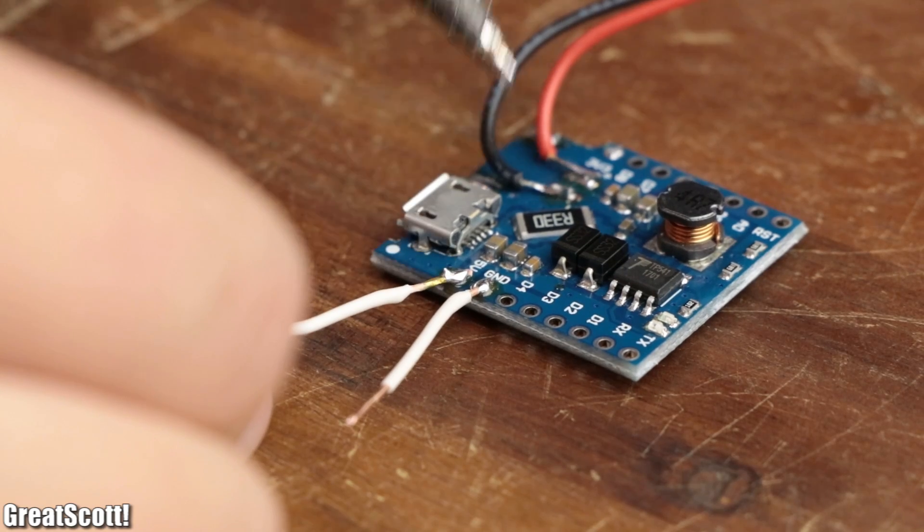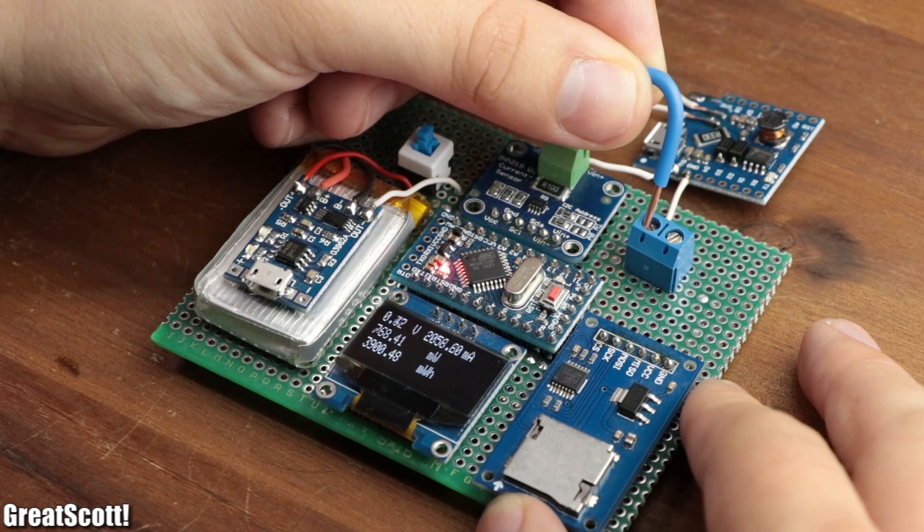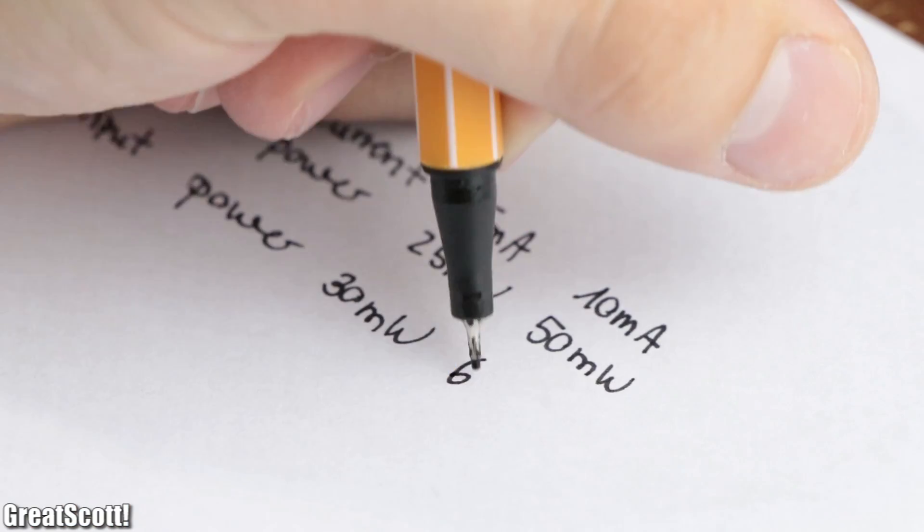So in this video, let's do a couple of tests to determine all the available features of the board and measure the efficiency of the boost converter. Let's get started.